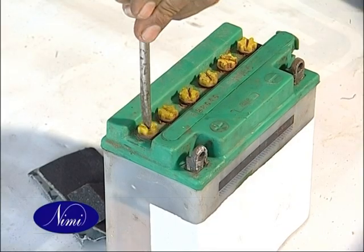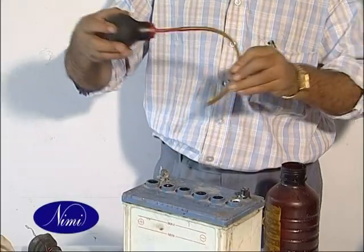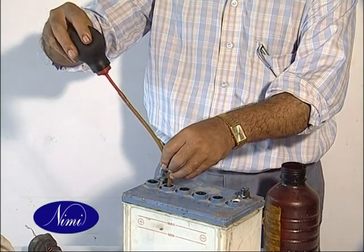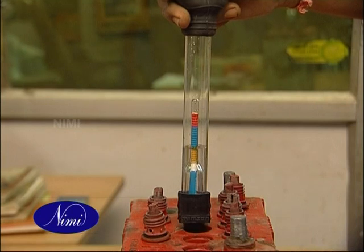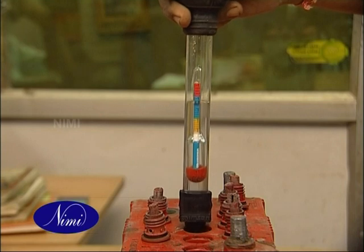Unscrew all the vent plugs and check the level of the electrolyte. Top up the electrolyte to the marked level in all the cells with distilled water. Check the initial specific gravity of the electrolyte of each cell using a hydrometer.